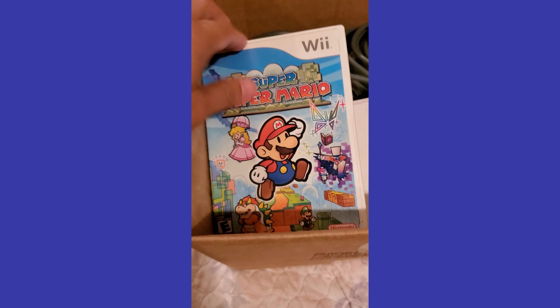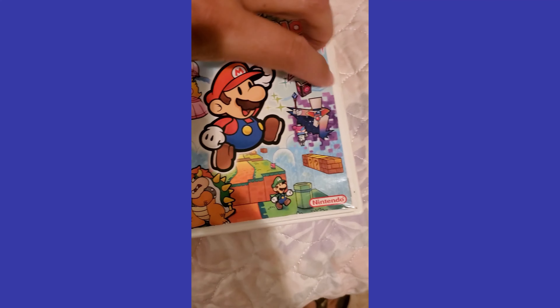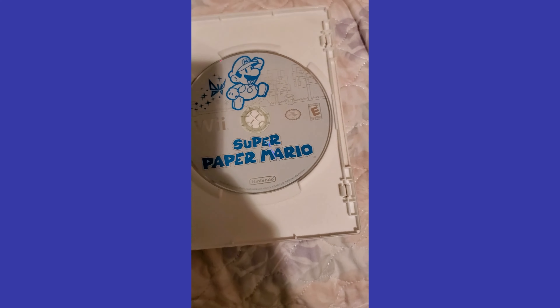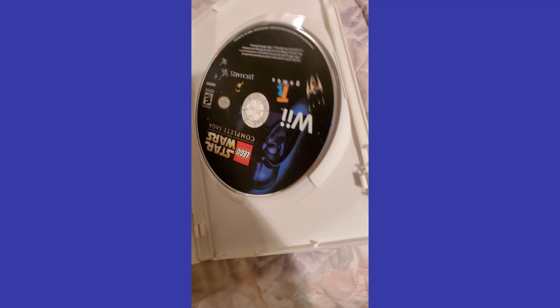We're gonna go through the stuff. First off I got Paper Mario - complete, a little scratched but not too bad. I paid 20 bucks for everything in this lot. Lego Star Wars looks okay, might be some damage there. Just Dance 2 - this case looks good so far.